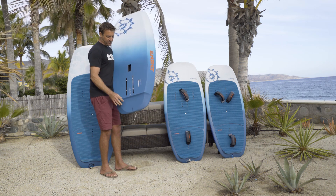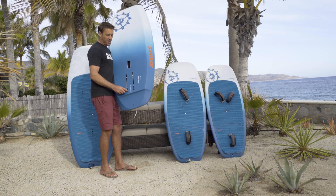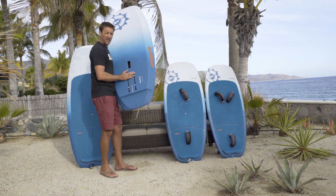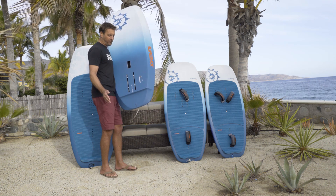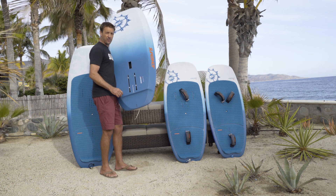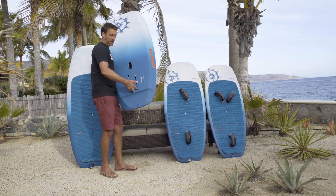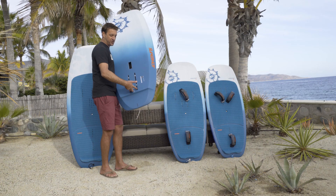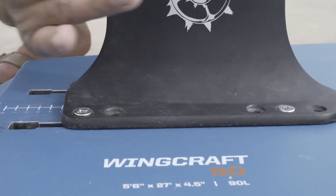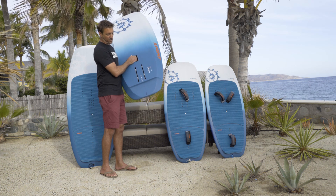Another design feature we're stoked with is these windsurf-style track mounts. The big hole in the back allows you to put your whole pedestal on and take it off without removing the track hardware from the pedestal. You can leave the nuts and bolts in the pedestal, pull up the back sides, drop the front two in, slide it forward, drop the back two in, and get the whole thing in and out without trying to line up all the holes — really nice when you're all excited to get on the water.